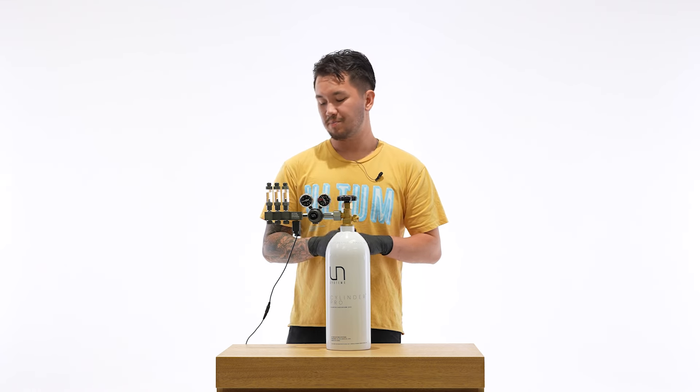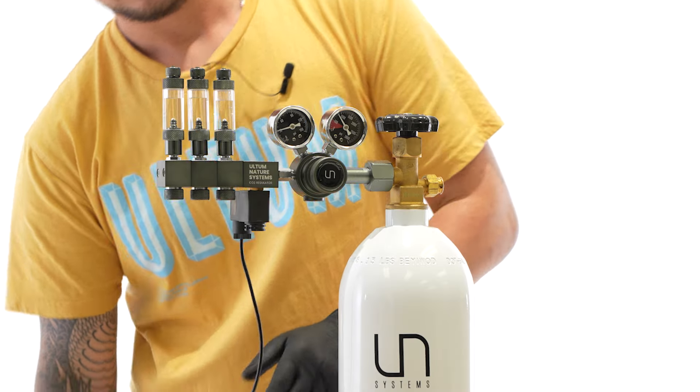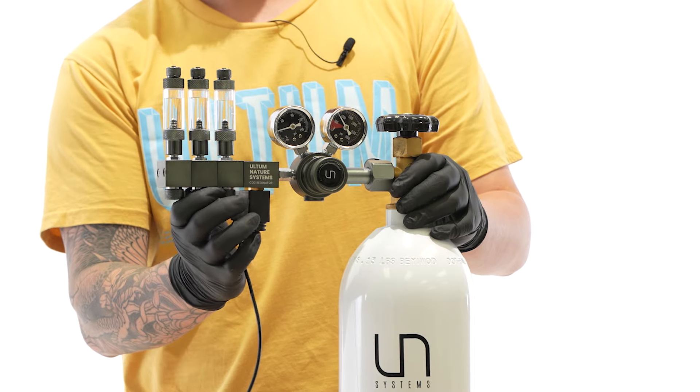Before troubleshooting your Pro regulator, make sure that the solenoid is completely unplugged, and that all valves are completely closed, both on the regulator body and on the main cylinder.